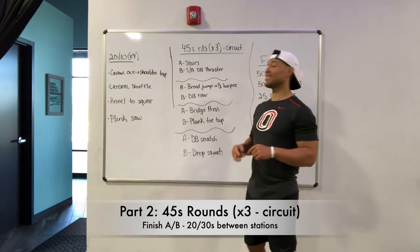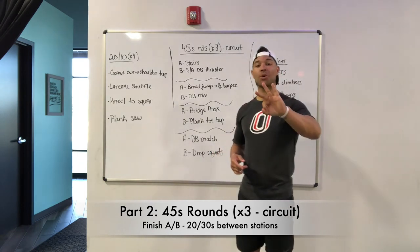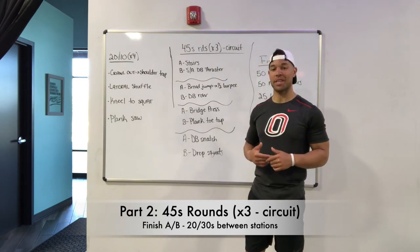With these 45 second rounds, it is a circuit — moving from station to station, three total rounds for this part. Each station has an A and a B exercise. Let's look at each station and each of these exercises.